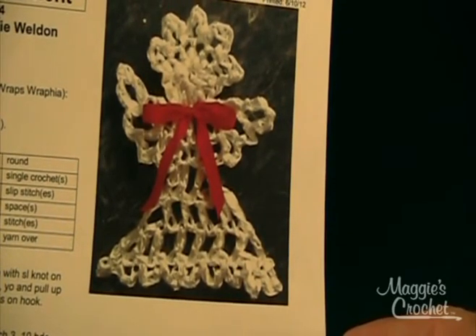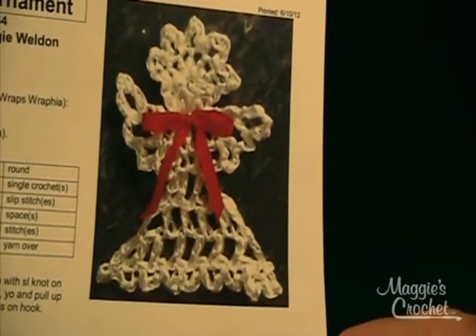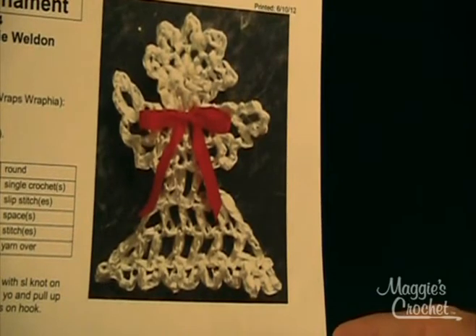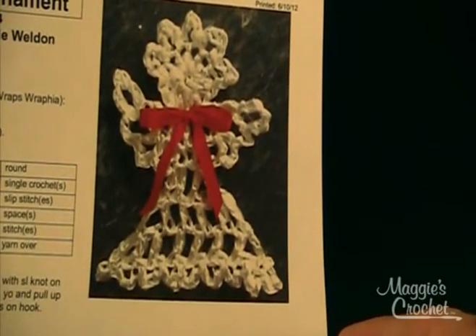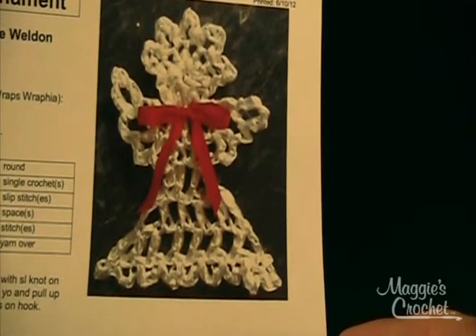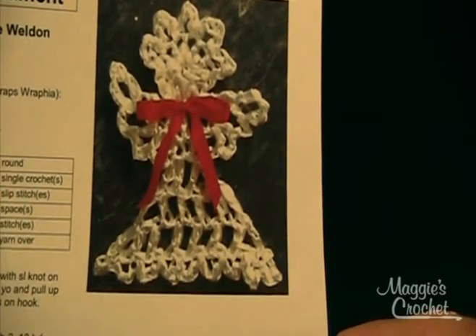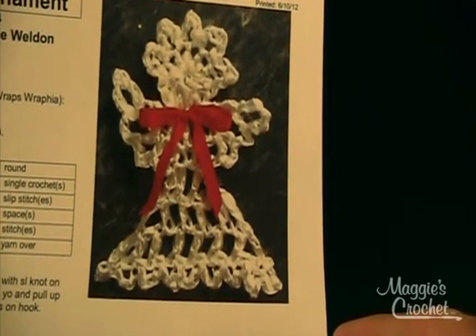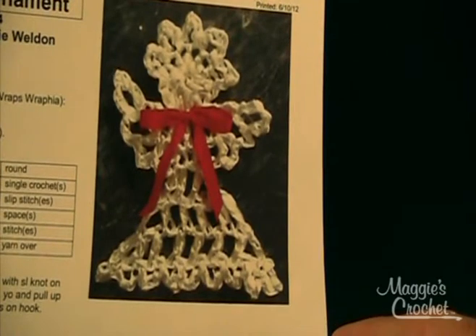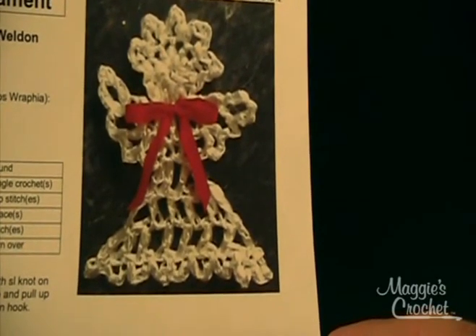Today is October 7th, 2012, and for the next three weeks we are going to be doing a call for angels to decorate a tree for the Brenner's Children's Hospital in Winston-Salem, North Carolina. Part of the reason why I'm doing this video is to encourage people to send the angels in. We've got till November 1st to get the angels in here, and then we're going to decorate the tree.